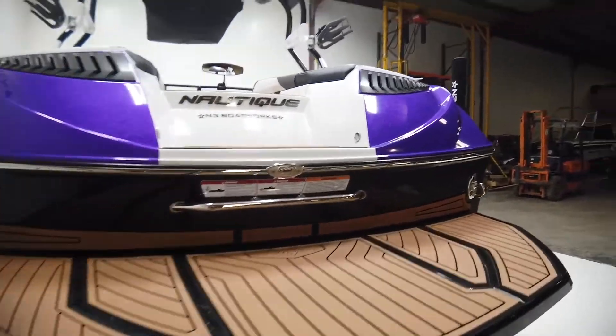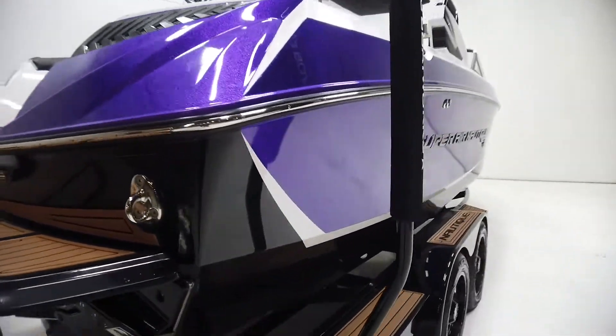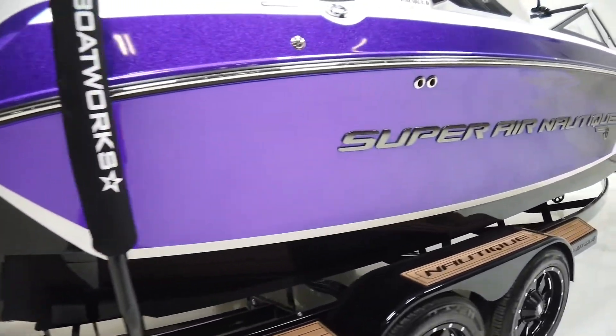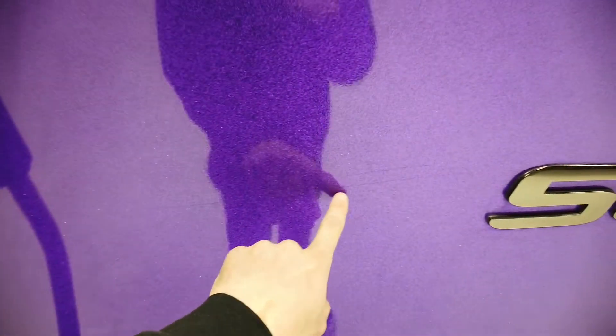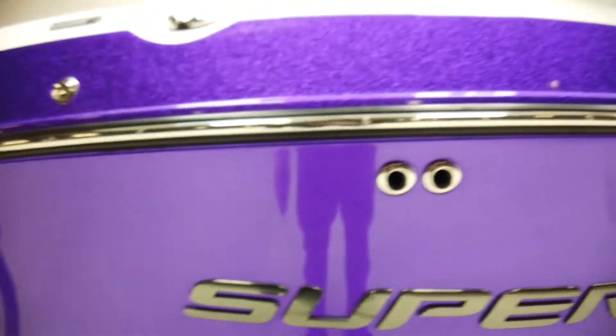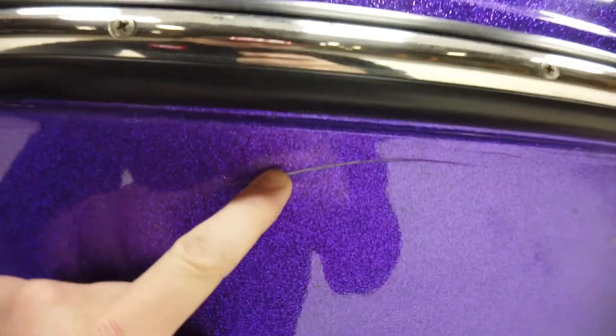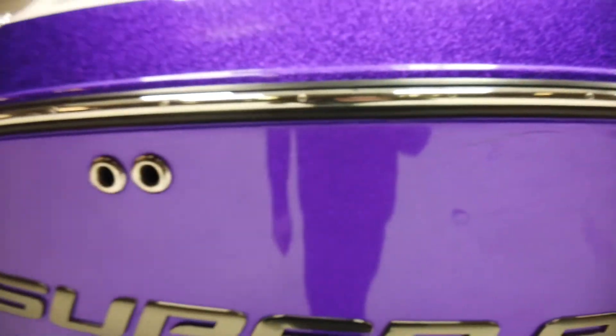Let's walk around and I'll point out any cosmetic blemishes on the exterior. As I always say, I may miss some. First off, there are a couple of really light scratches here that are probably going to be hard to see on video — pretty light. We buffed the boat and those did not come out. We also have another scuff just below the rub rail in the gel coat.